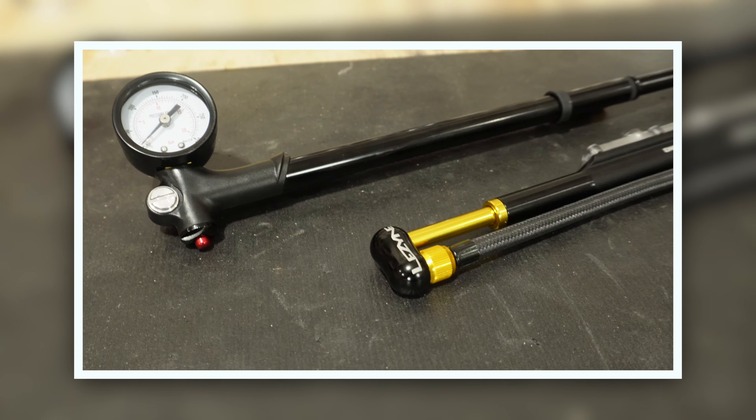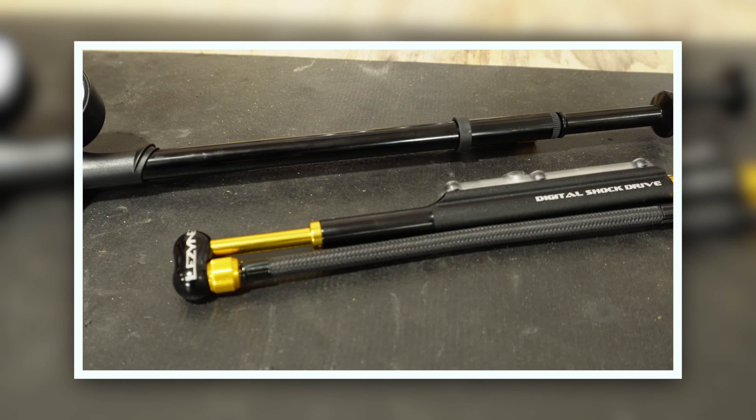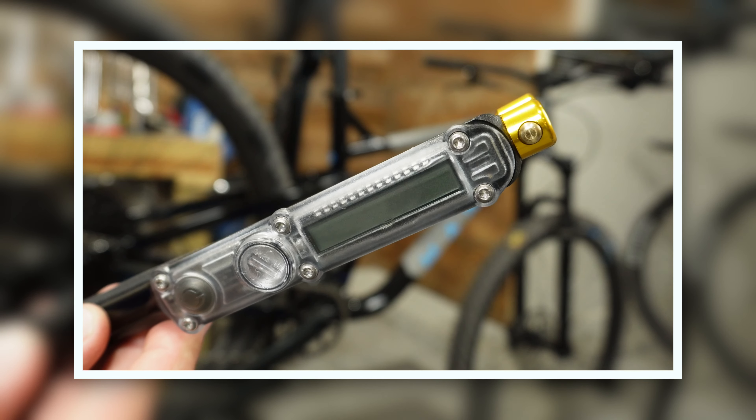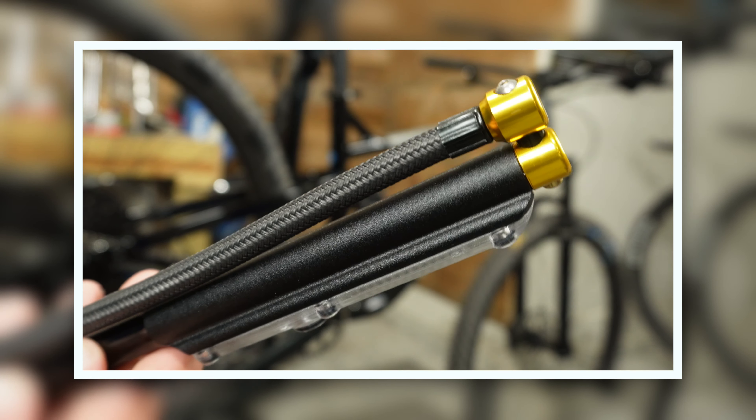Last week we took a look at two different shock pumps - the Defy analog shock pump and the Lezyne digital shock pump. I chose the Lezyne as my favorite, even though it's quite a bit more money. I think the features it offered were well worth it - that digital gauge is really sweet.